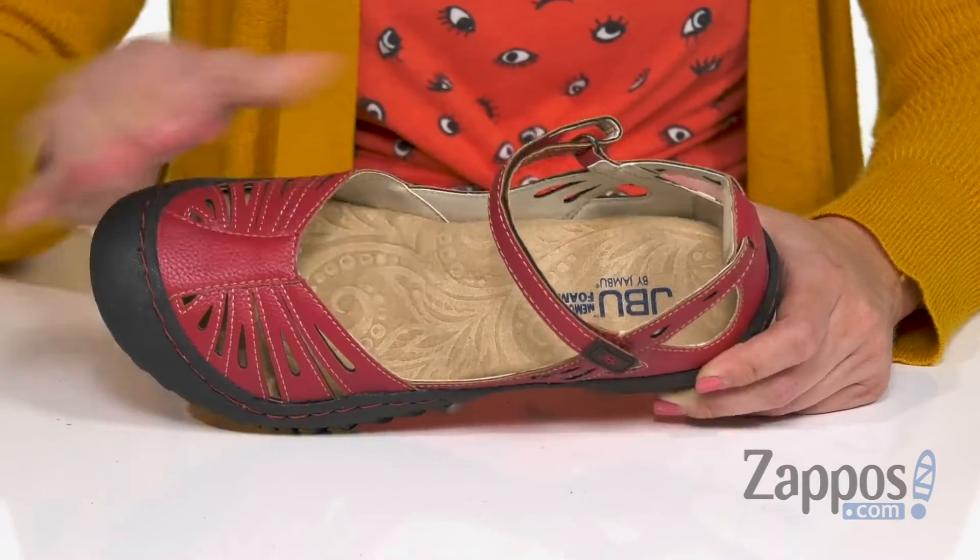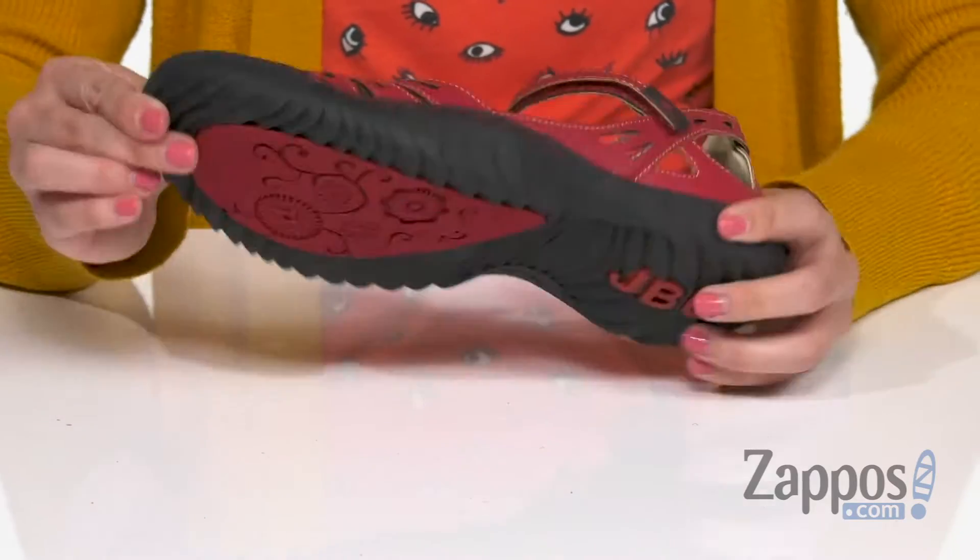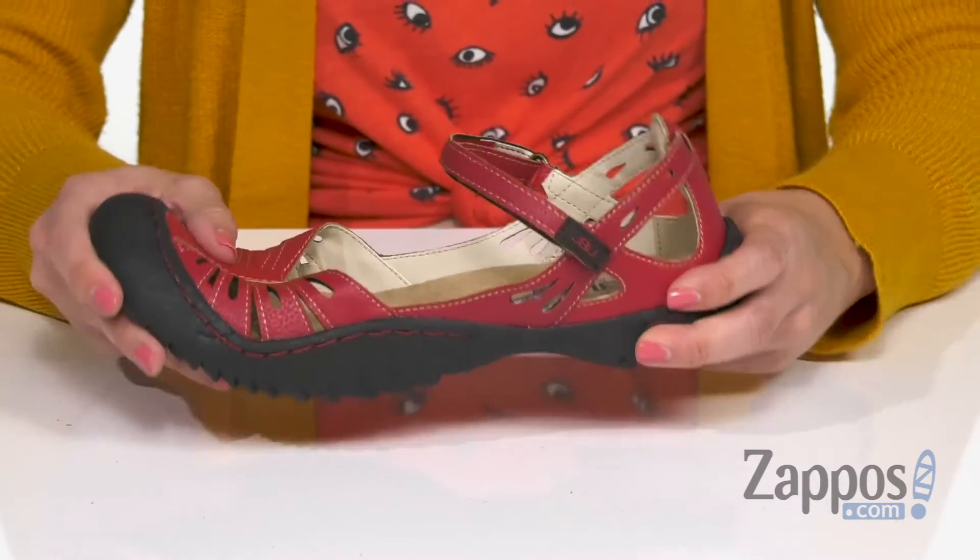It's going to give you all day comfort. It's lightweight. I love that the toe is covered here — you've got some of the outsole coming up around the toe, so it's like a little protection there.